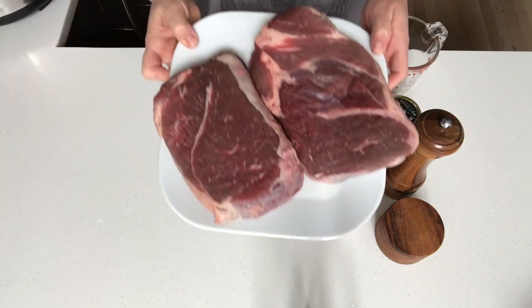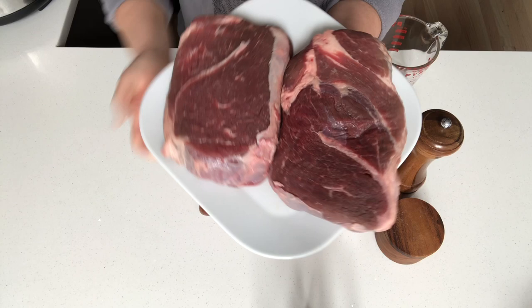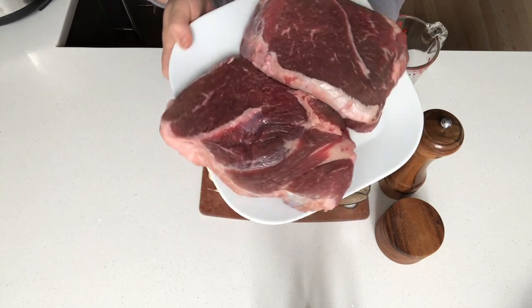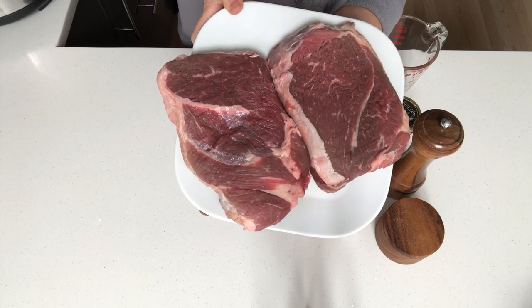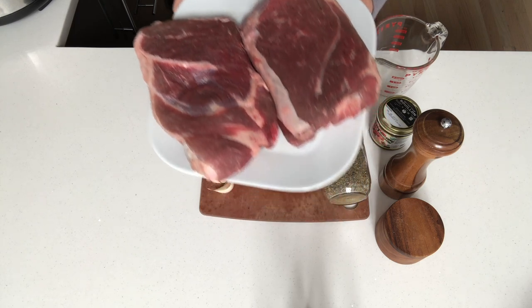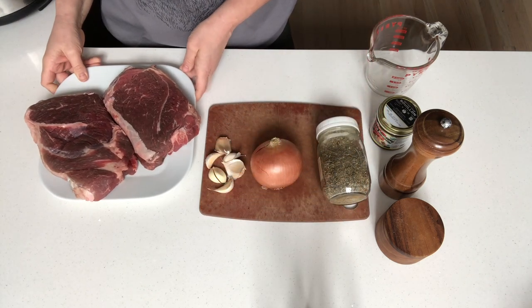I have just shy of four pounds of chuck roast. Two pounds will easily feed a family of four. I'm going to double that and throw half of it in the freezer when I'm done cooking it for another meal. This is the English cut of chuck roast, which I feel is a little bit leaner than regular chuck roast, but a regular chuck roast will work just fine.